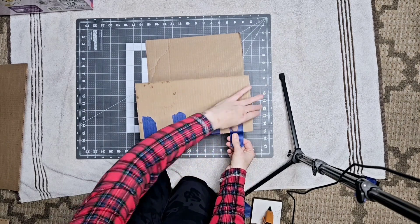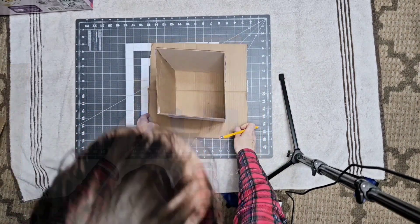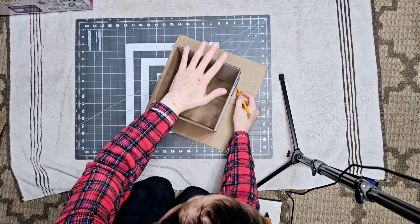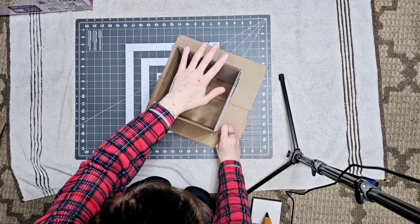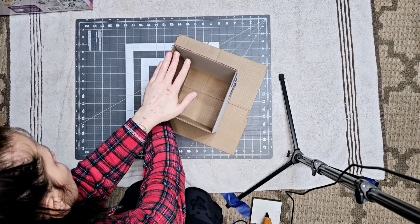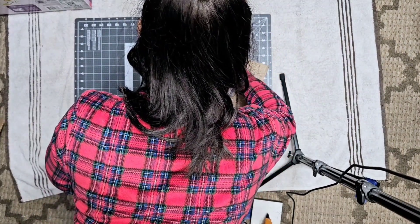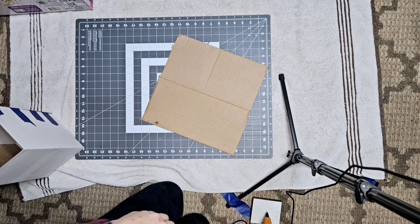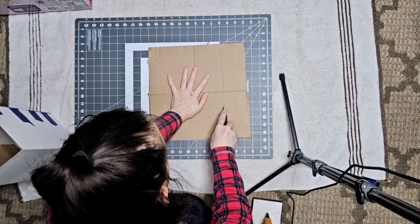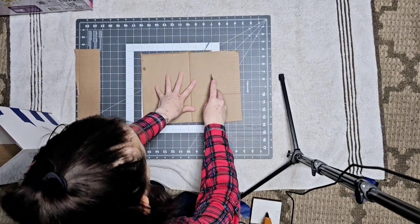I want to thank all my new subscribers and all my subscribers who have been here — you guys have been rock stars helping my channel grow. It's been amazing to watch. This morning I woke up with way more subscribers than I went to bed with, which was really nice. I really appreciate that. So now what we're doing is tracing out because we've got to close that piece that goes on the train — we're making its top, that's all we're doing.